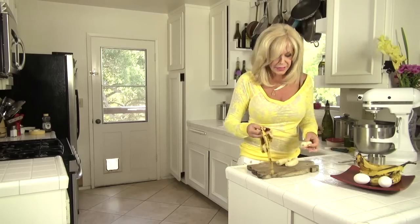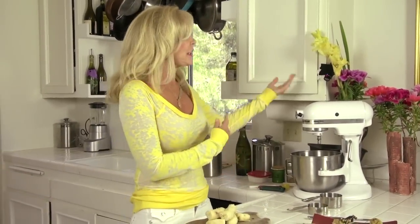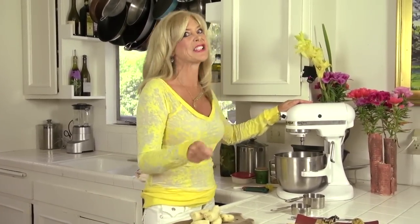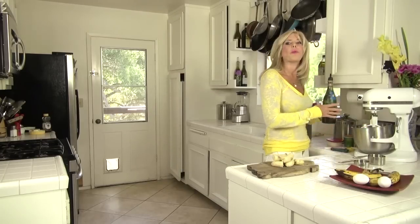I check them for bruises — I don't want any bruises. That's probably more than I need. I'm gonna be using a mixer; you don't have to use a mixer, you can just use your elbow grease and a spoon in a bowl, but I like this — I'm kind of addicted to this.